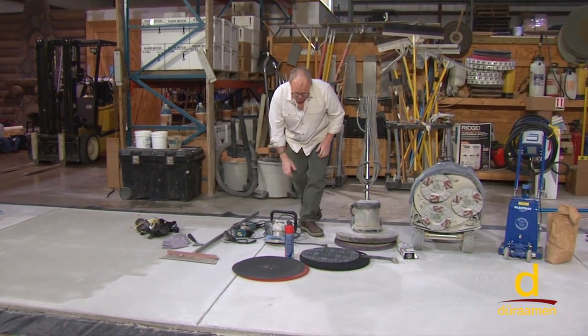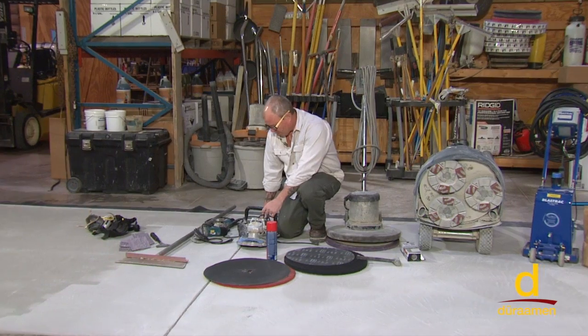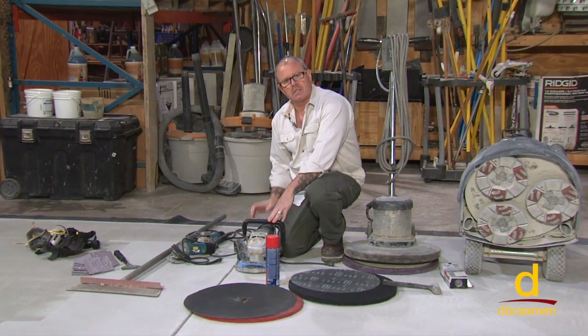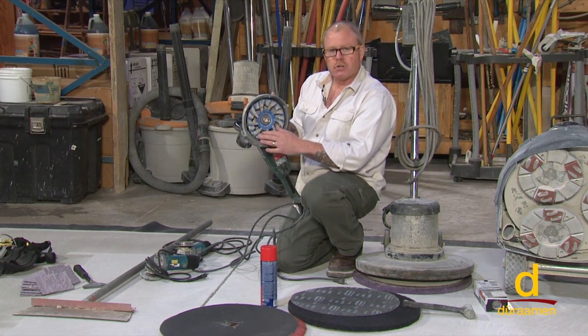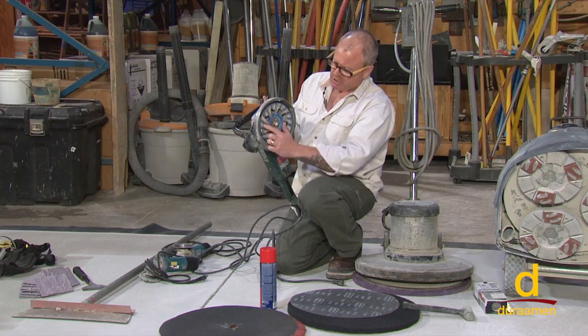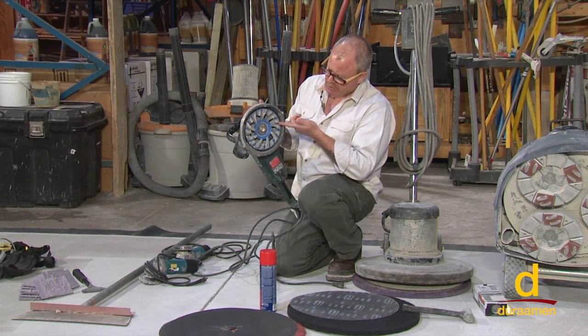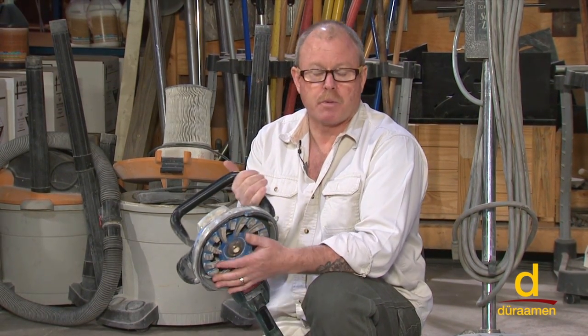On small projects, you can actually obtain a CSP concrete surface profile with what we call a handheld dustless grinder. On the bottom of this grinder, we have what's referred to as a diamond cup wheel. This is a segmented — meaning not a continuous rim — diamond. There are different segments which allow air to help cool the diamonds for more aggressive cutting. This is a really great tool for profiling. It is very labor intensive, but you might want to consider this tool in your arsenal when preparing the surface.